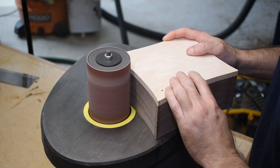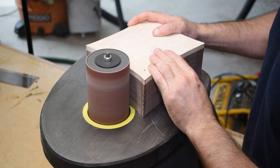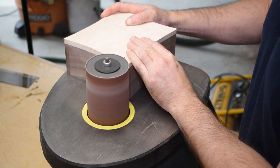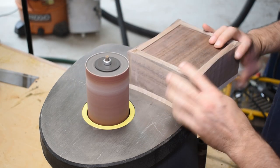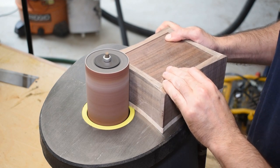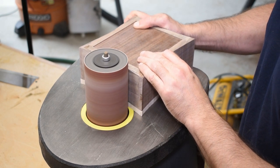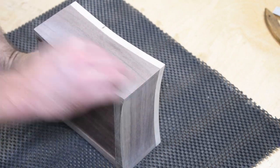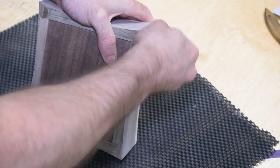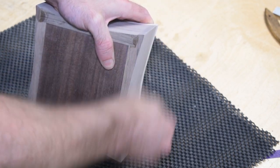Now here's where the process slows down — sanding a box with curves is an exercise in patience. A spindle sander is a godsend; you can pick one up pretty cheap, and I was shocked at how good the dust collection is. To ensure the curves are uniform on each side I rotate the lid, sand the curves on one side including the edge, then flip it around and match the profile on the other side. The spindle sander removes saw marks, but I then use a small piece of wood wrapped with sandpaper to hand sand the box to 220 grit.